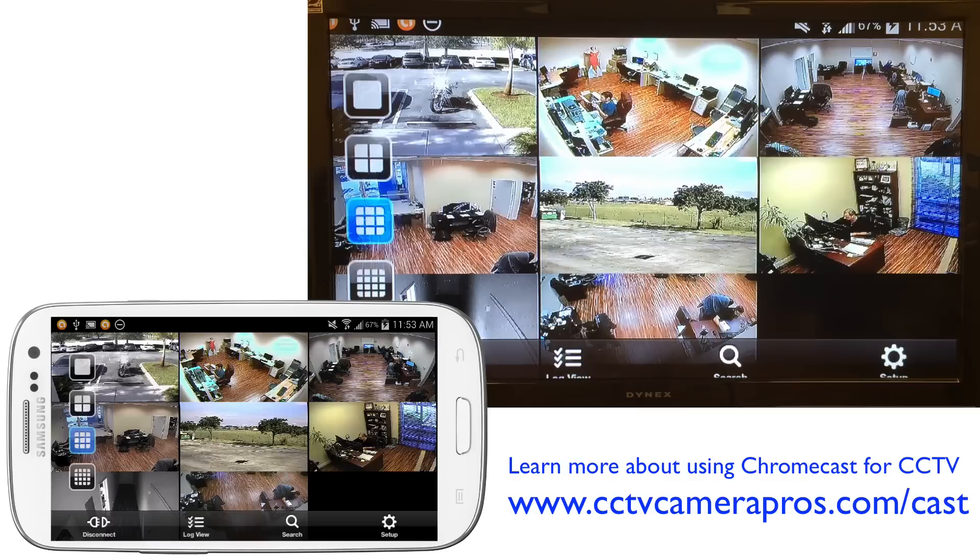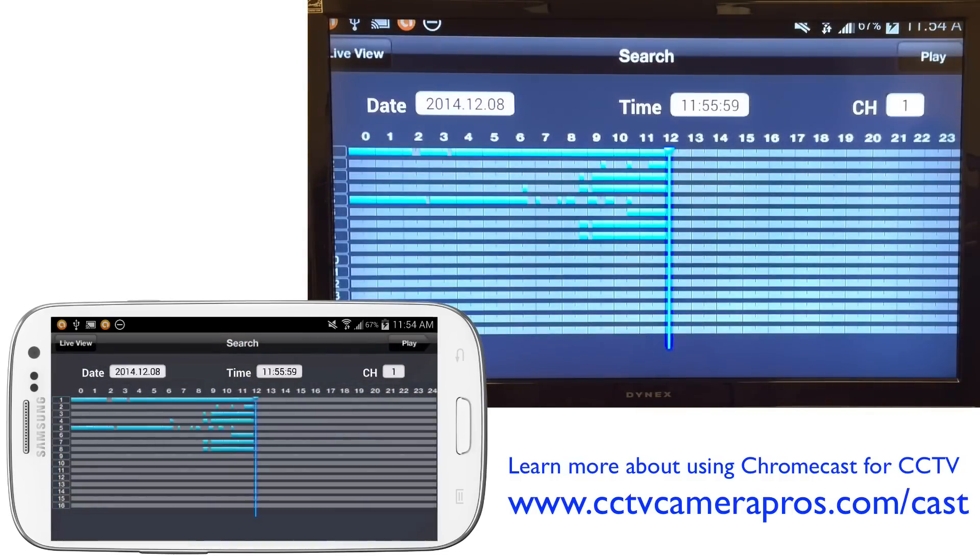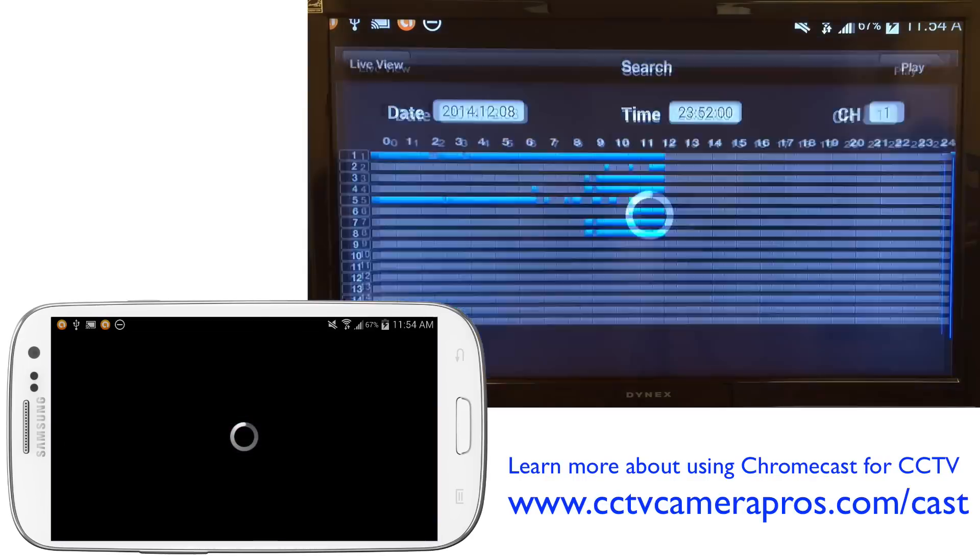In addition to the live camera view, you can also do recorded video search and playback, because the Chromecast is just mirroring whatever the app is doing on your TV screen. I'm going to go back to live view again.